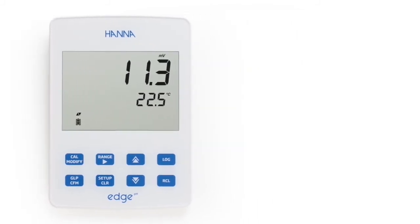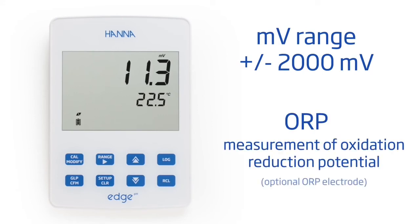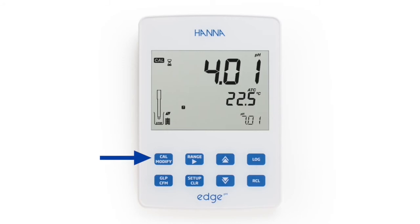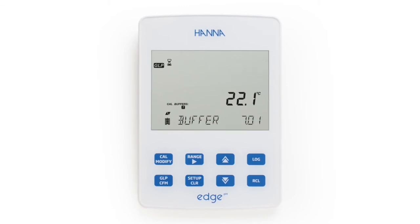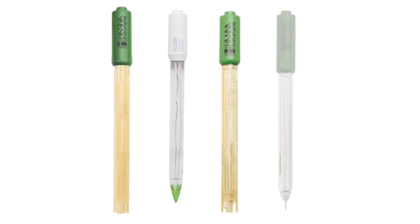The millivolt mode has an expanded range for the measurement of oxidation reduction potential with an optional ORP electrode. Pressing the dedicated cal button allows users to enter automatic calibration. Calibration data is stored on the electrode upon exiting and can be reviewed by pressing the GLP button. The GLP data includes the last calibration date, time, days to expiration when calibration timeout is enabled, calibration points, offset, and slope percentage.